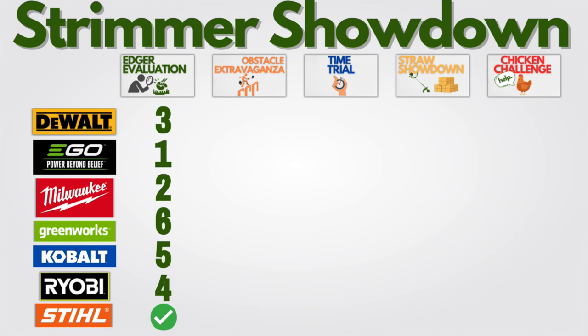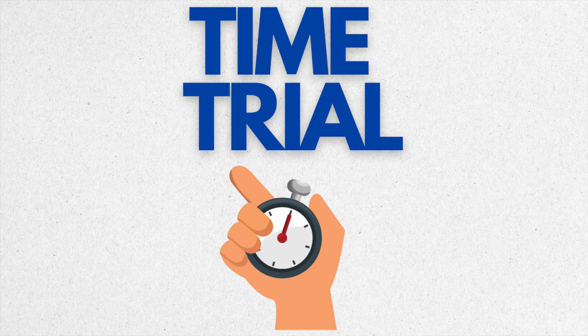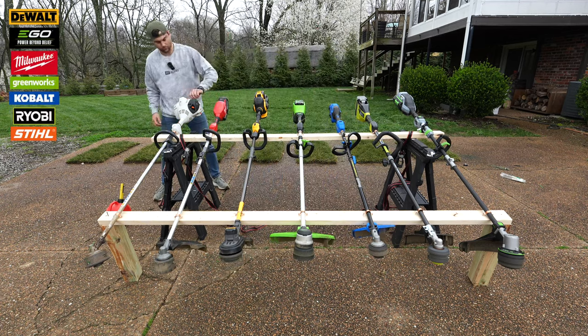Check the scoreboard — Ego came out on top again. Cobalt on the other hand is struggling. Did gas beat the best battery? It did not. So with precision and speed answered, it's time to move on to the next test: run time. Super important with battery-powered tools. It's going to be run time minus charge time, which will hopefully level out the differences in amp hours. We've got fully charged batteries — it's time to let it rip.